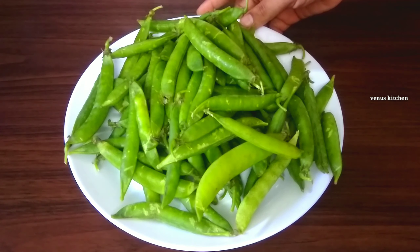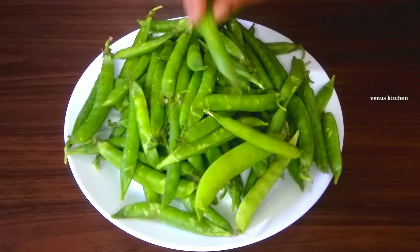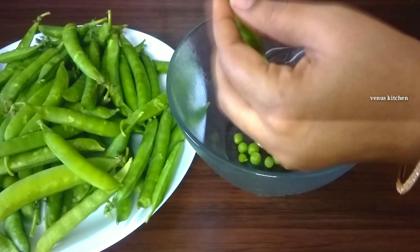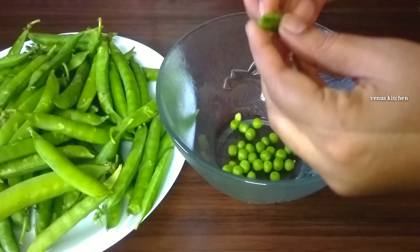We will start the video. First, we will take some green peas. We will show you how to store them. Green peas have nutritious values — there are healthy minerals like magnesium and potassium.